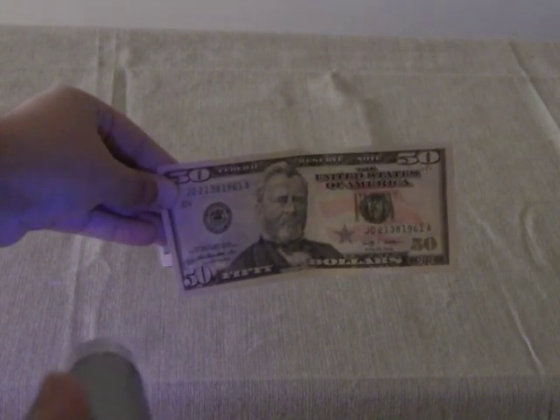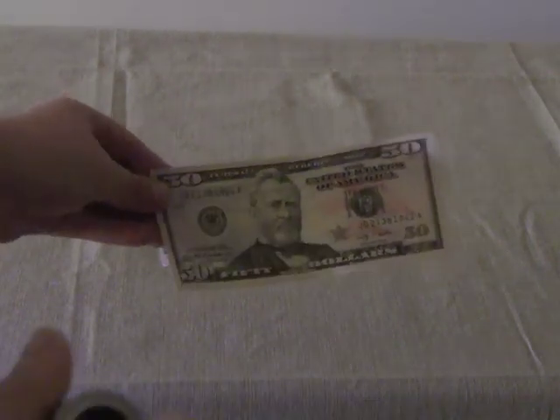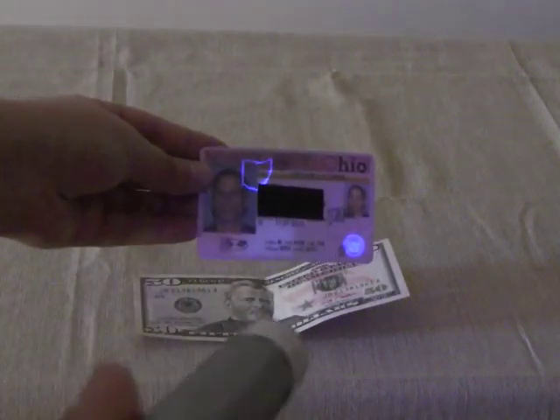The ANOVA X5 UV Flashlight is also useful for authenticating money and driver's licenses. The special ink will fluoresce under the ultraviolet light.